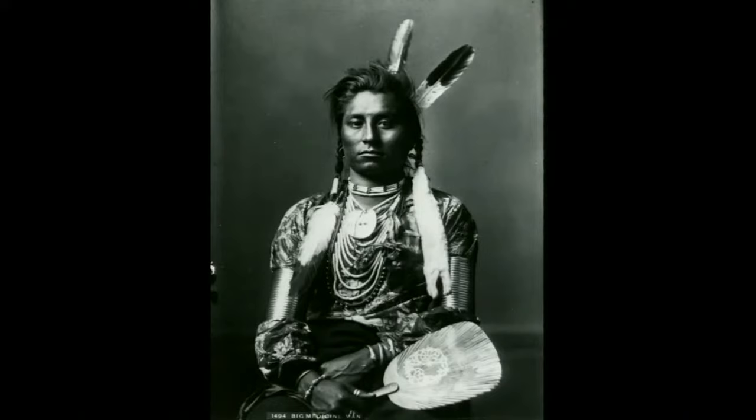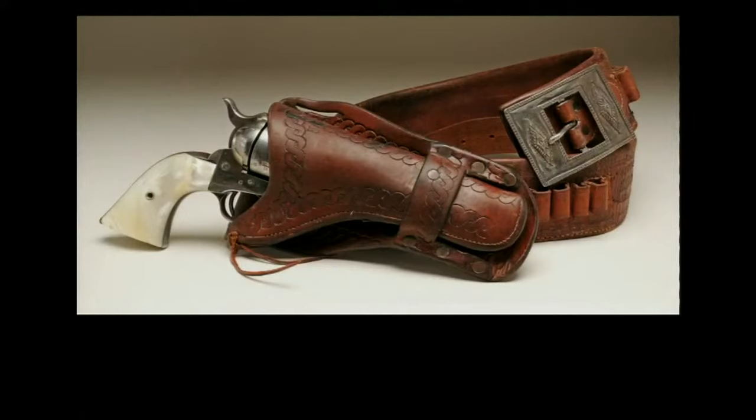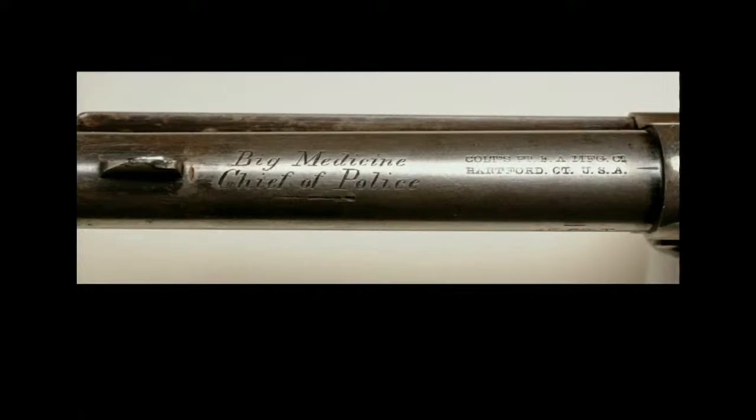Big Medicine was born in about 1857. He served as a messenger for the U.S. Army during the 1876-77 campaign against the Sioux and Cheyenne. As a mature man, he became a prominent leader of the Crow tribe and joined the tribal police in about 1885. At his swearing-in as chief of police in 1898, he was presented the .45-caliber factory-engraved Colt Revolver with gun belt by Lieutenant J.W. Watson and 17 other Army officers. 'Big Medicine, chief of police' is factory-engraved on the top of the barrel. Big Medicine lived until 1926.